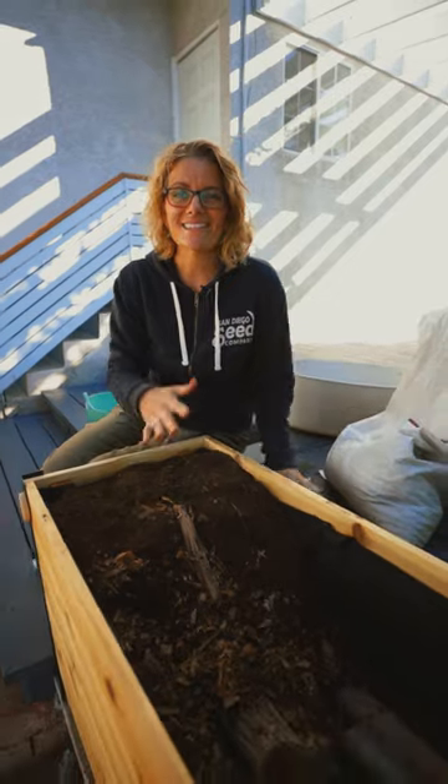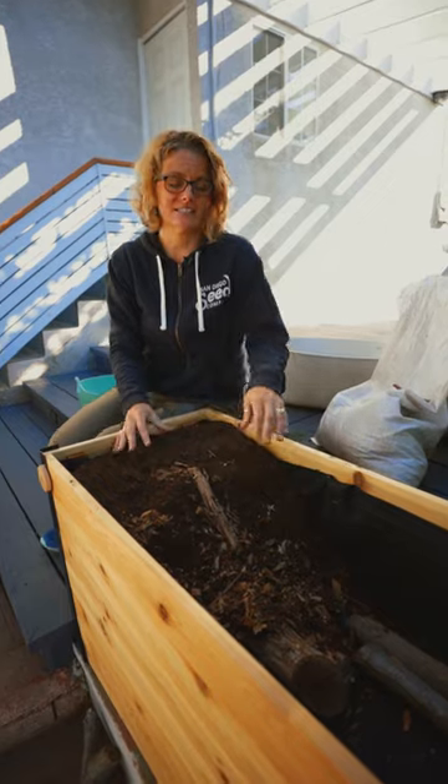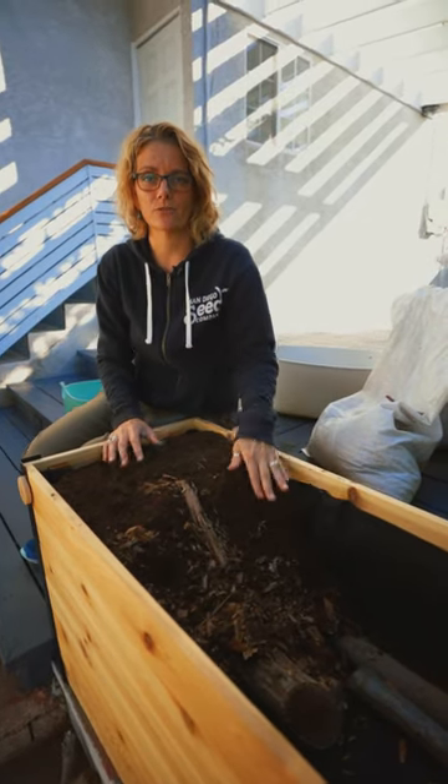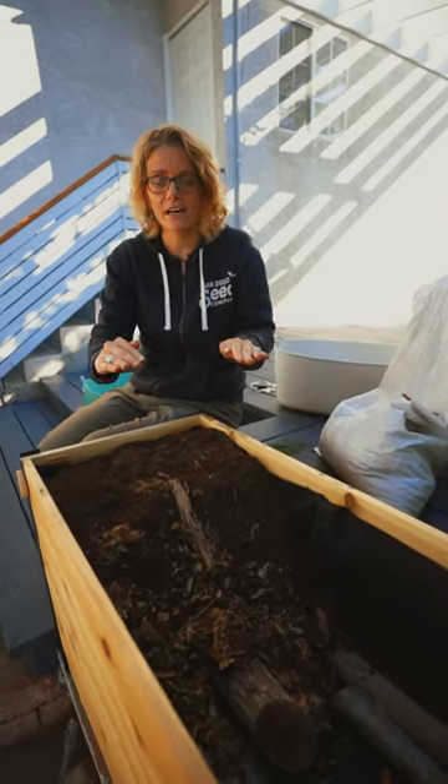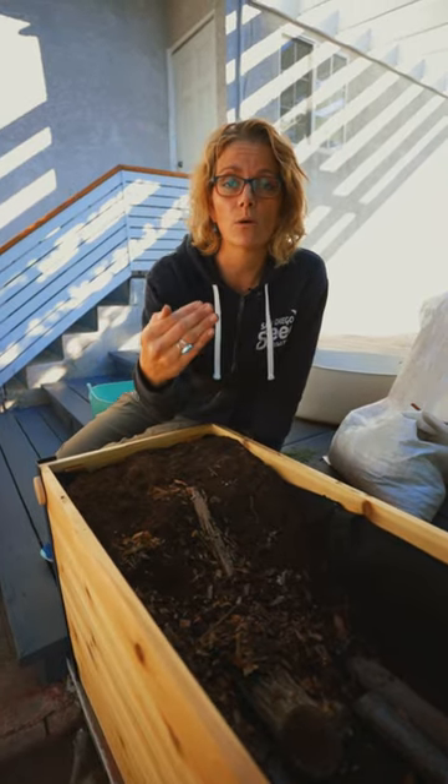The beauty of this method is it's a lot less expensive than filling with just bagged mix. The downfall is that as this organic matter breaks down, your bed is going to fall — the level of soil is going to fall. So each year you're going to want to add more and more organic matter.